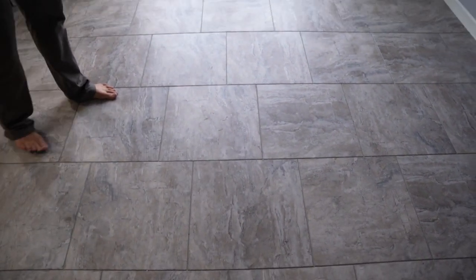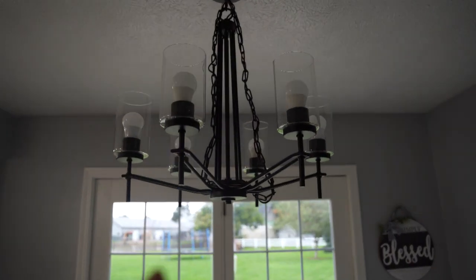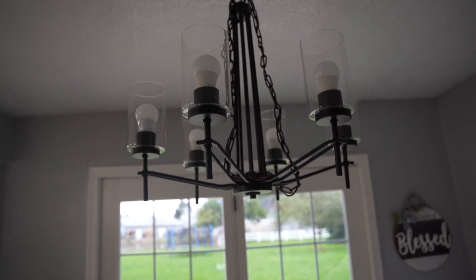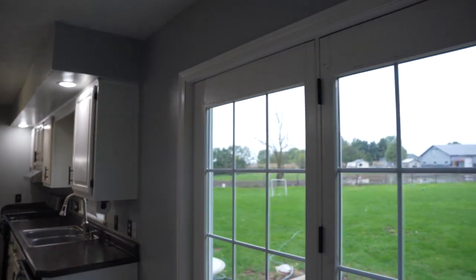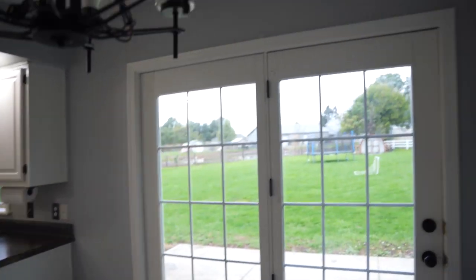I would love to have a black circular table to go under this here. We didn't want to turn on the light because it's more of an orange, warmer color, and we like the bright white. The French door was also completely repainted, which took a little time. I don't know if you remember what it looked like from before, but that was totally repainted as well.